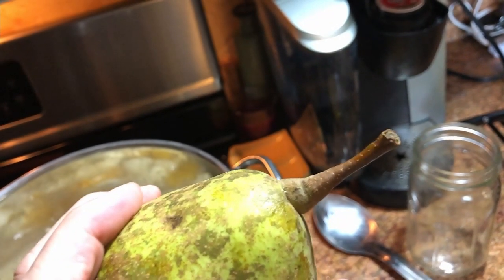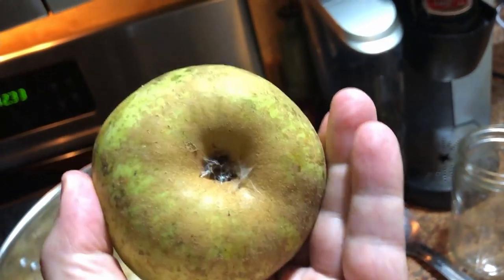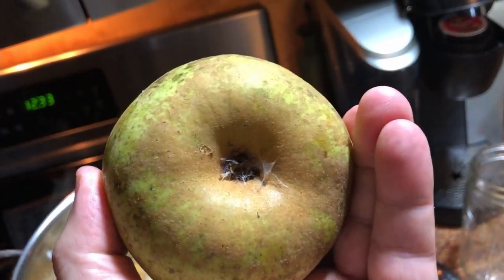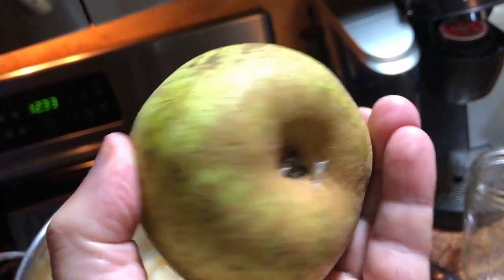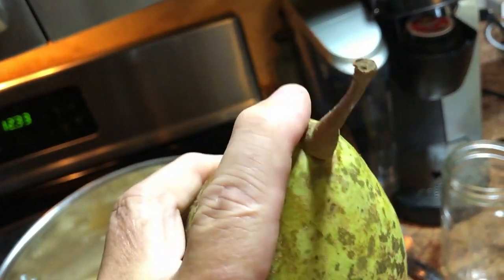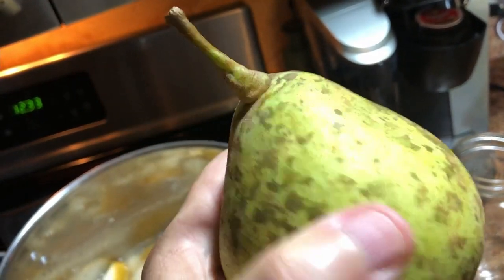You have to cut the stem off and also cut that out with a melon scoop or paring knife or something. Be careful you don't cut yourself, but you have to take off that end because it'll make it bitter. Take off that end and then cut up the rest of it.